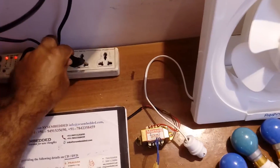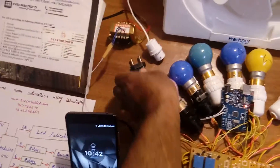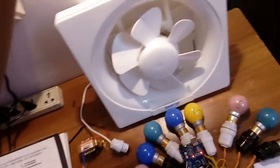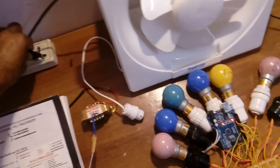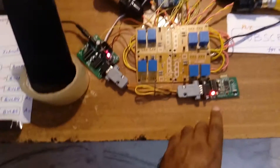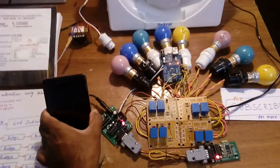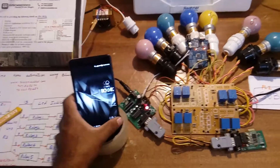First of all we have to give the AC power supply. Once AC power is applied, the LED is blinking, so we have to pair the device first.